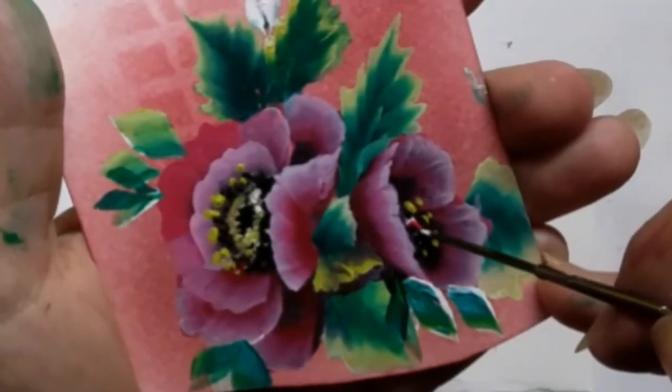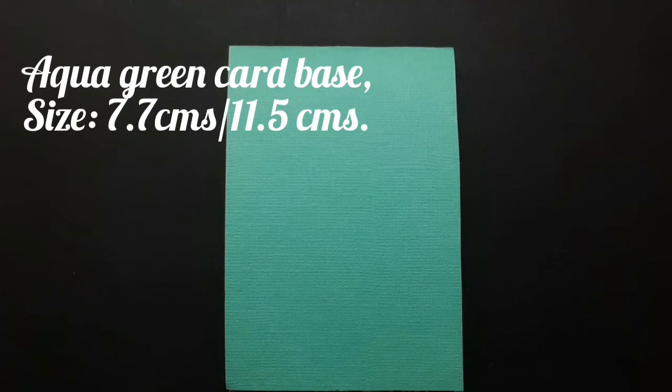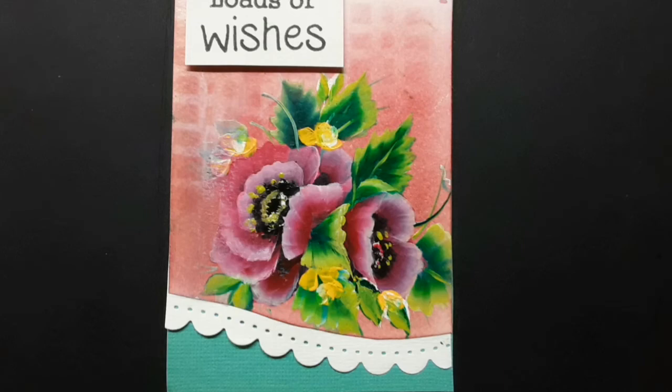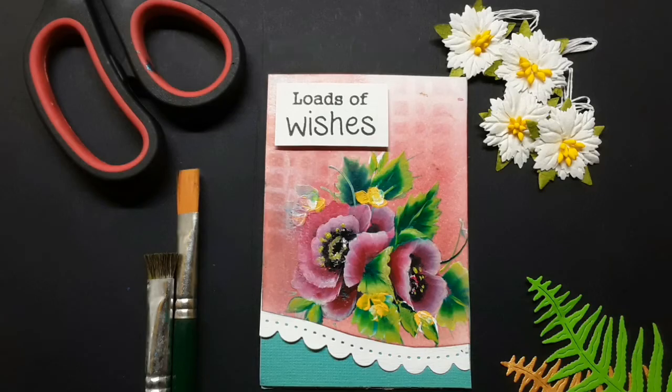That's a bit of white which I have added to highlight the center part. Once the painted panel is ready, it's time to assemble the card. I have an aqua green card base which is 7.7 cm by 11.5 cm in size. Firstly, I attach the paper lace to the bottom of the painted panel and then mount it on the aqua green base. And I round it off with a sentiment. Now our peppy poppy card is ready.